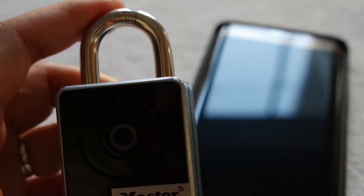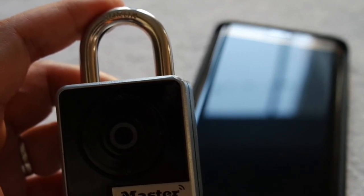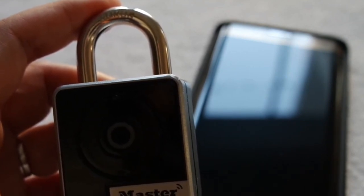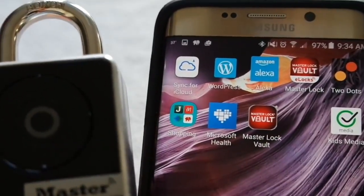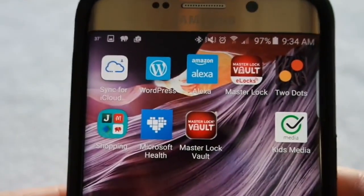You're probably wondering why in the world you need a Smart Padlock. Well, that's a really good question, and let me show you how it differs from your traditional combination, directional, or other keyed padlocks you may have in your house. Because this is a Smart Padlock, it actually connects to your phone via Bluetooth using a couple of Masterlock's apps.